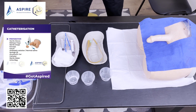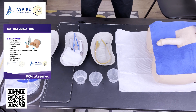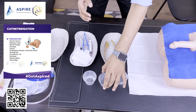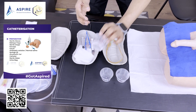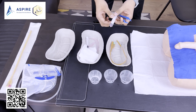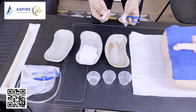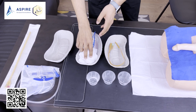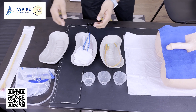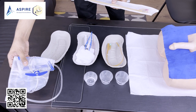First, check the mannequin — if it is not draped, you have to drape it. Make sure you are gloved when you do that. The equipment includes sterile water, normal saline, anesthetic gel, forceps, two syringes — one for the anesthetic jelly and one for the water — gauze pieces, the catheter, and a urine bag.